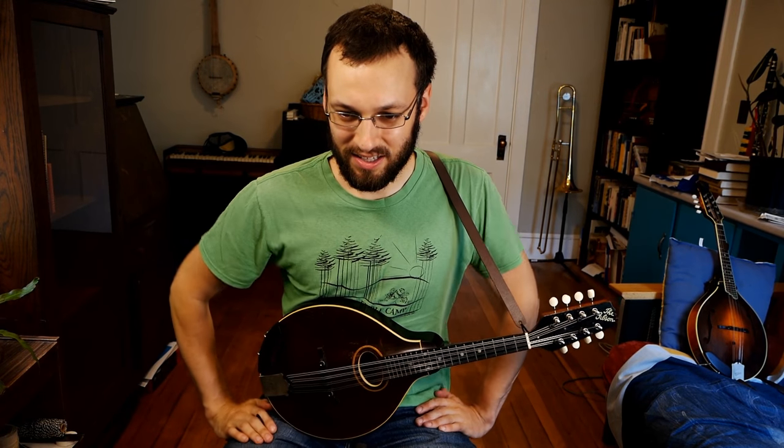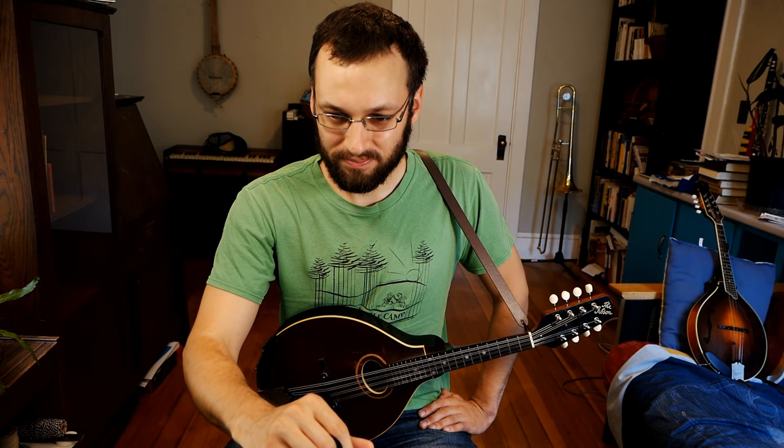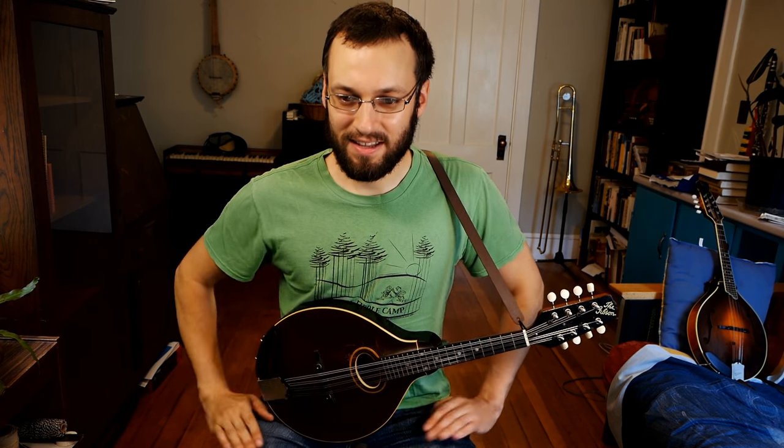Carl enjoyed the pick demo. Glad that came through a little bit. People are saying they can really hear the difference in the picks — glad to hear it, didn't know how that was going to come through the computer.